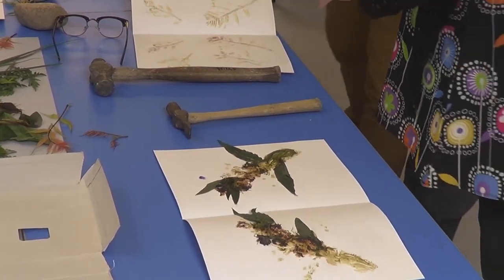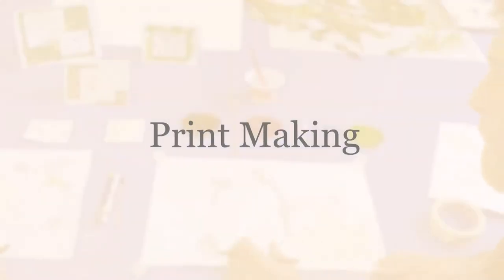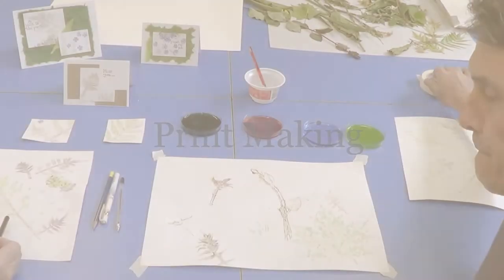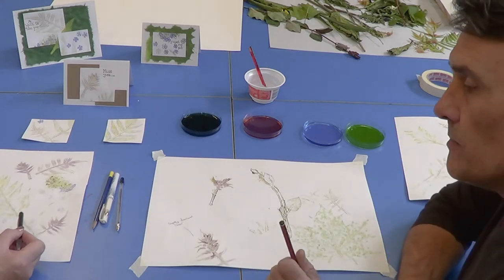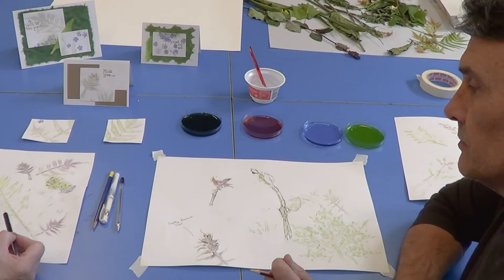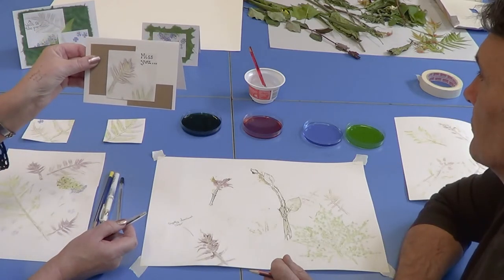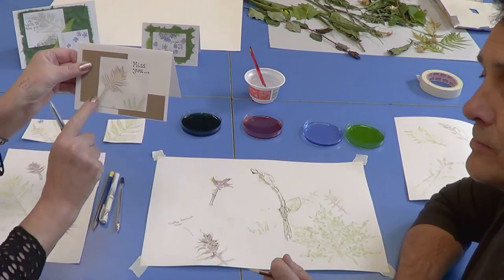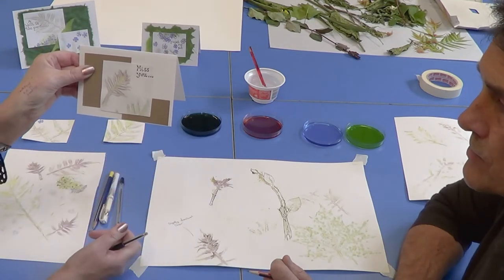Moving on from the hammering experiment, here are some we prepared earlier. This is where you can make greetings cards, using bits of a paper bag that your mum might have brought vegetables in, or any papers you've got at home. These are pure prints — this one has some highlighted detail using graphite pencil.